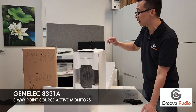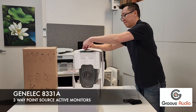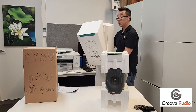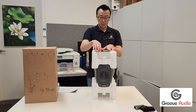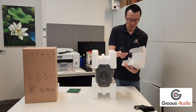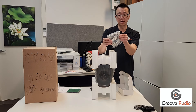So that's the speaker. According to the instructions, just open the side. For every unit it comes with a power cable — Australian plug for Australia — and an RJ45 cable, so essentially just a Cat cable.